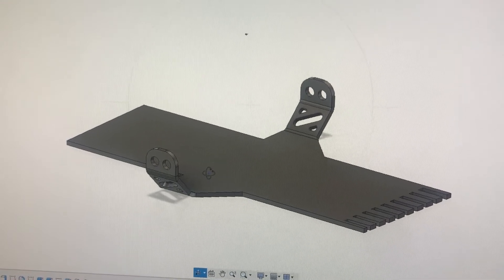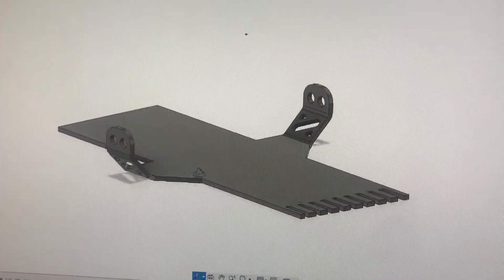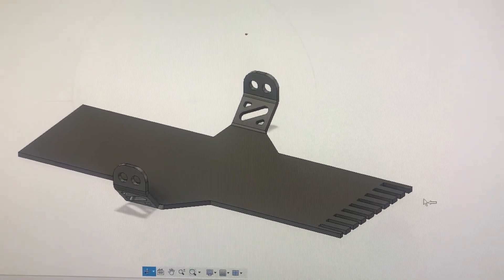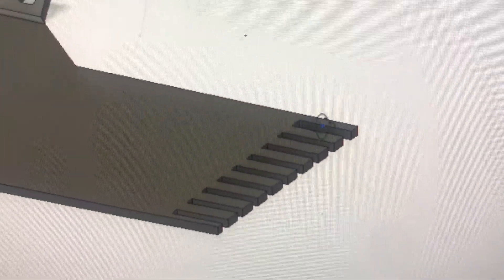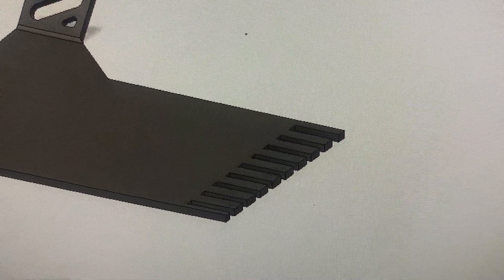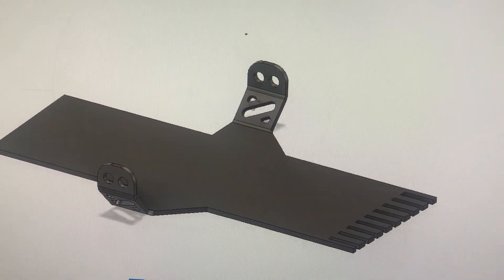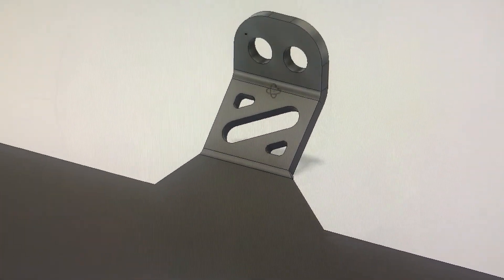Continuing work on the stomp grate — this is the rear back plate, modeled using Fusion 360, which is free to hobbyists. All these little teeth here are going to be connected to the bars of the stomp grate, welded on every other one. At the very end, I'm going to grind these to match the slope of my intake, so it should be pretty clean. I thought it'd be cool to have these little cutouts to add a little style and shave a little bit of weight.